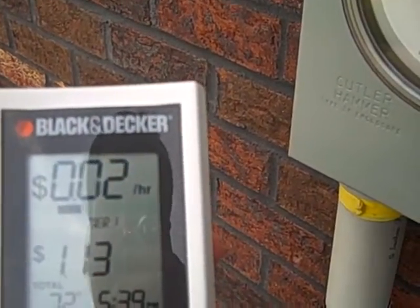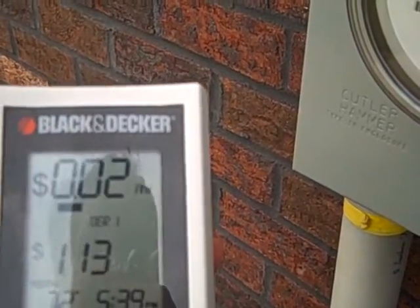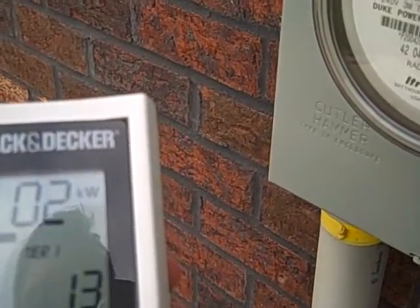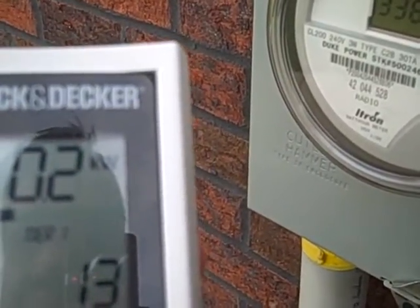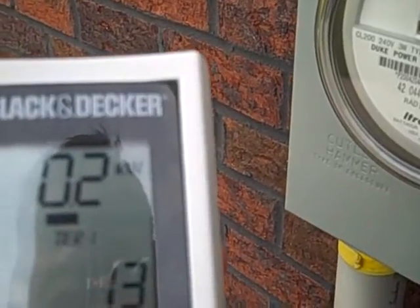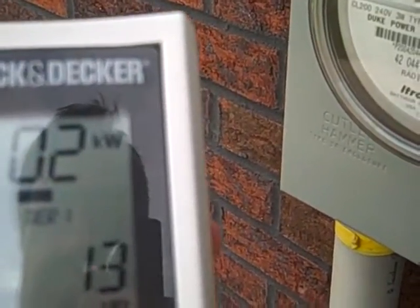That's because all my lights and everything are off in my house. If my air conditioning comes on, that might jump to sixty two cents an hour or so. I'm pulling point two kilowatts, which is roughly the same as two regular incandescent light bulbs. When my air conditioning's on and the hot water heater's running, that's jumped as high as nine kilowatts.